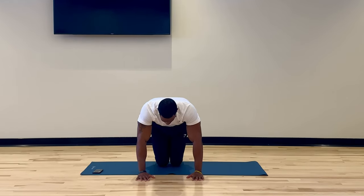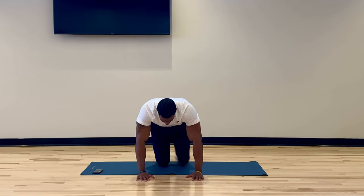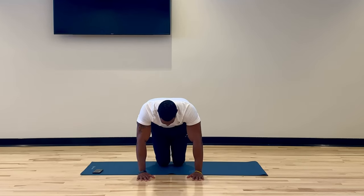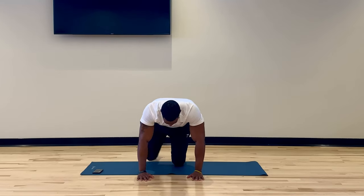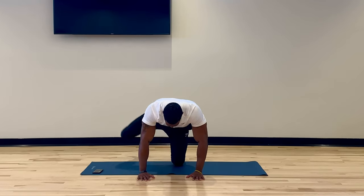Now we're going into a kneeling position, starting our fire hydrants. Nice and easy, everything nice and controlled. No upper body movements — stabilize that lower body. The only thing that's moving is that knee high and out to the side. Remember, if your knee can't go that high, go at your own pace.